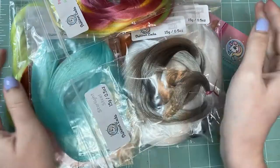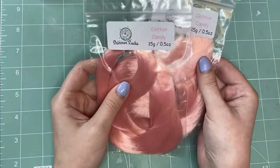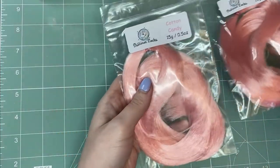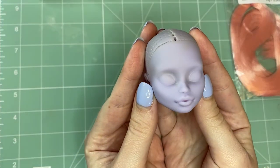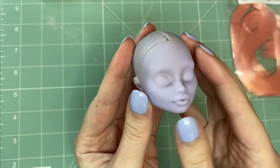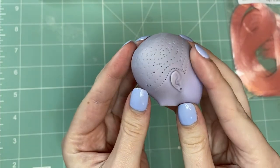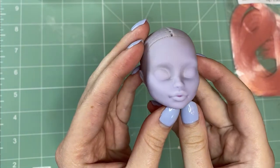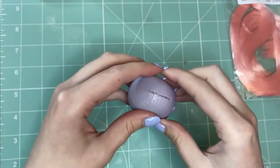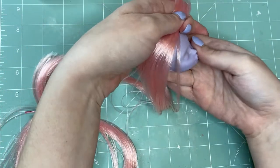I think I'll use this Cotton Candy color, and our victim will be this Monster High Twyla. She originally came to us with chopped hair and smudged eyebrows, not to mention no arms, so she's been in desperate need of a makeover for a while. Plus I think this color will really suit her.